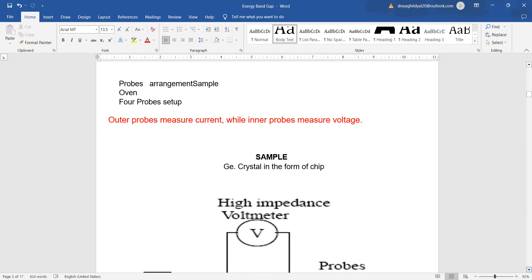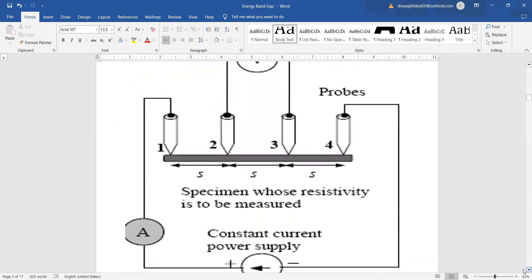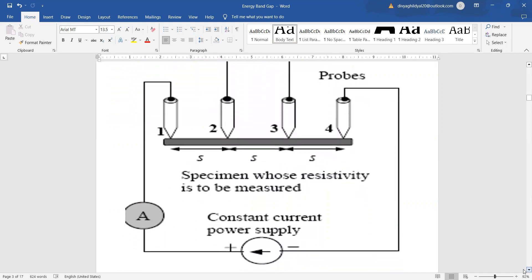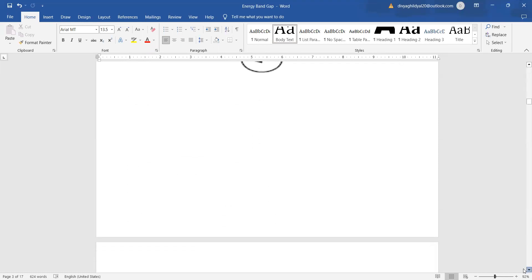The electric circuit of the experiment looks like this. The outer probes measure the current, whereas the inner ones measure the voltage, and 's' is the distance between the probes. It is a very simple digital experimental setup.